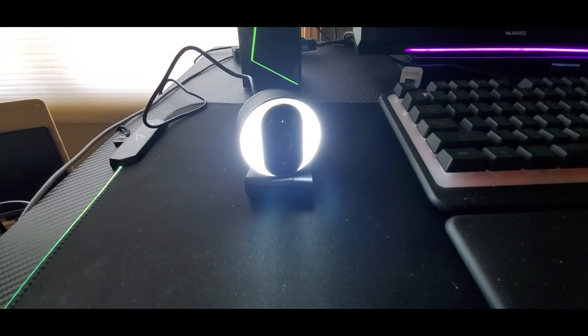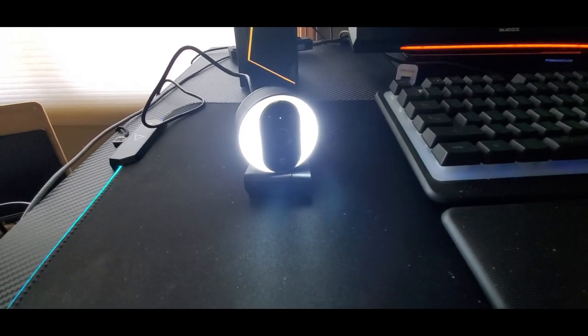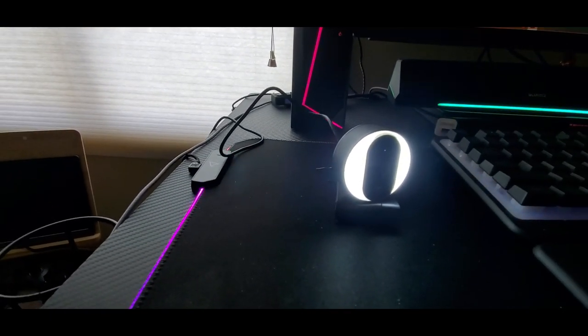Let me get into my screen recorder so I can show you what the picture quality looks like. That is really cool how bright it is — you don't have to have a ring light, it's got one built in.